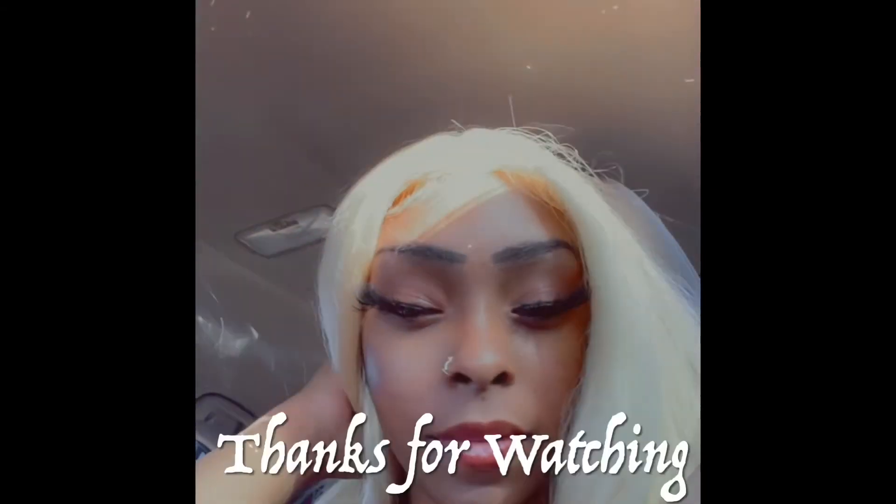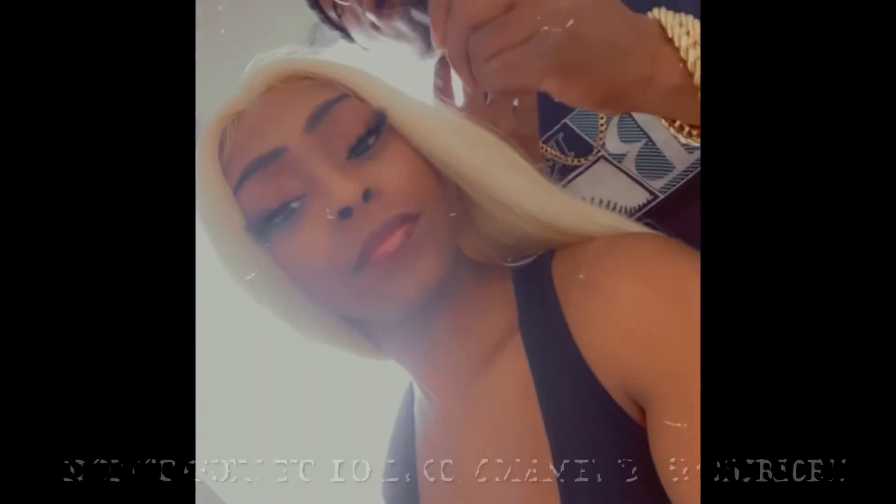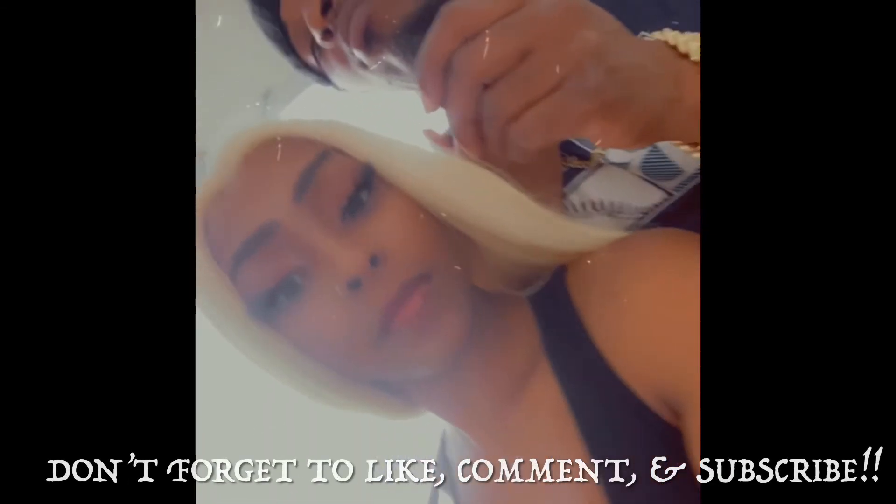Thank you all for watching. Love, peace, harmony — and y'all boys be safe out there. Thanks. Bye.